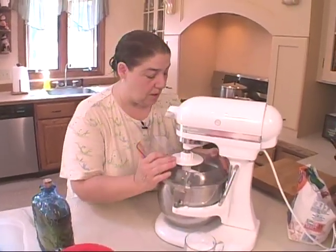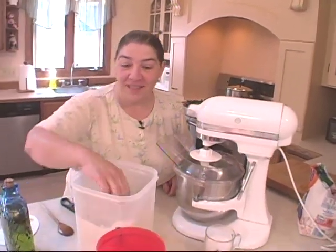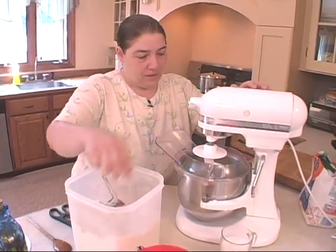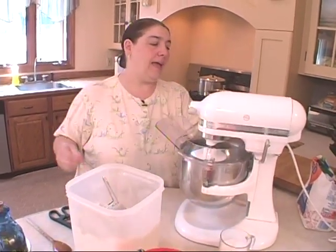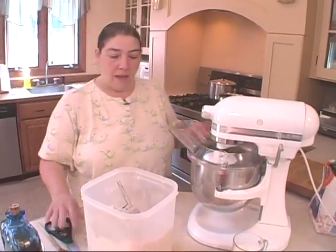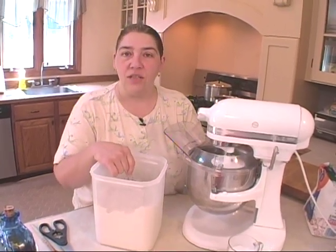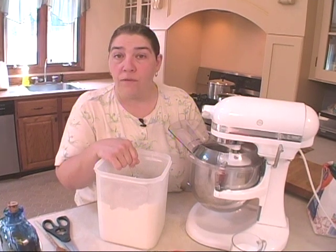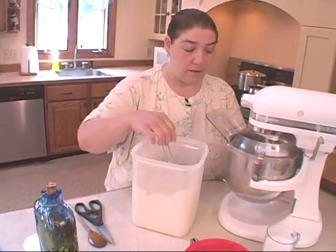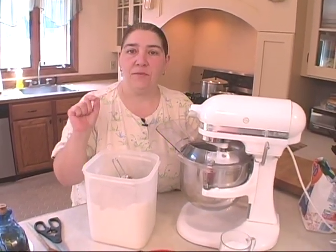My flour chute is supposed to help me stop making a mess, but it doesn't always work that way. But that's okay because we're cooking and we're having fun. We're going to put this on like a stir to begin. I have three cups of water, three packages of yeast, a tablespoon of sugar, two tablespoons of salt, and a couple tablespoons of olive oil. Because I have three cups of water, I'm going to start out by adding six cups of flour.